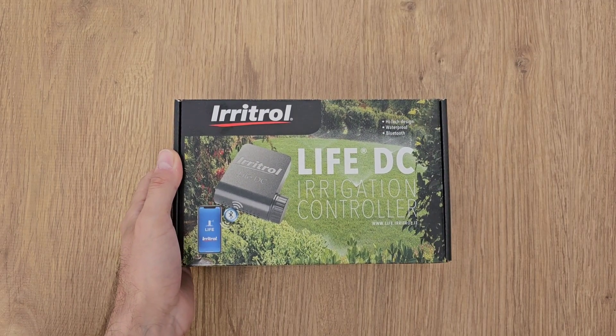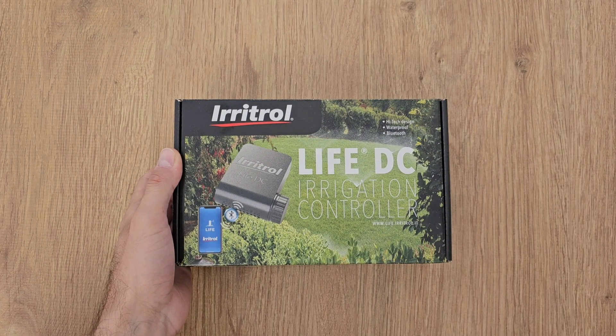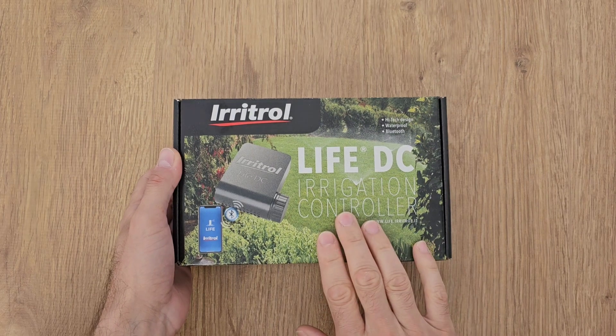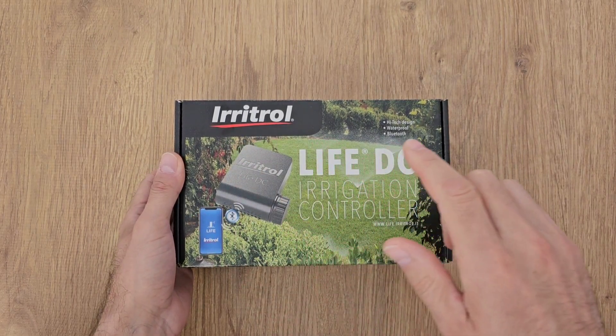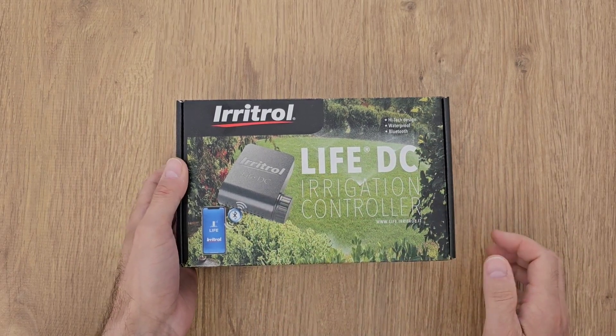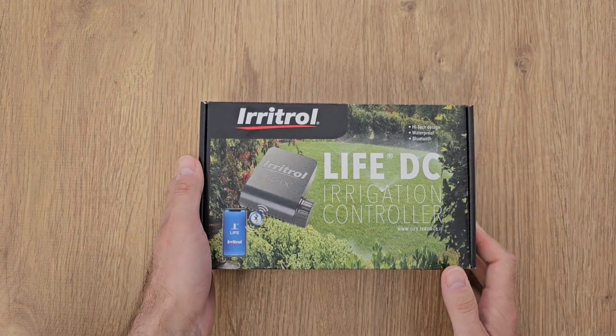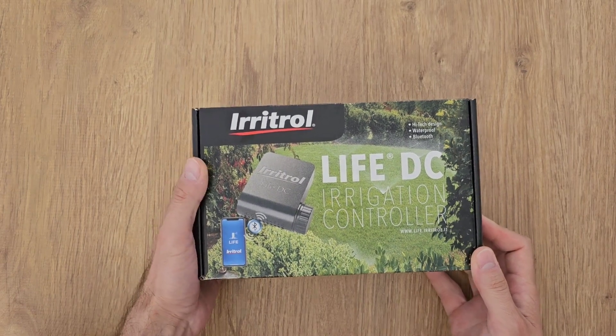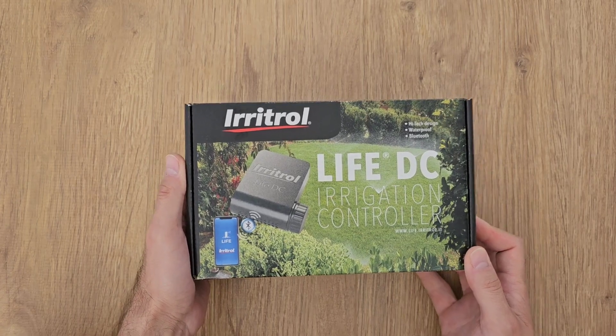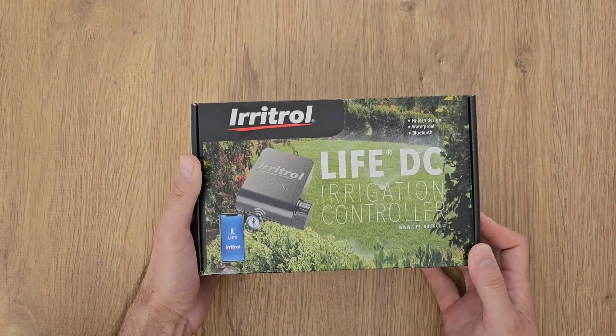Hi guys and welcome back to the channel. Today I'd like to show you this irrigation controller from Eritrol. It's a one station controller. I bought it because my old controller died and I wanted a controller that can be programmed via the smartphone.